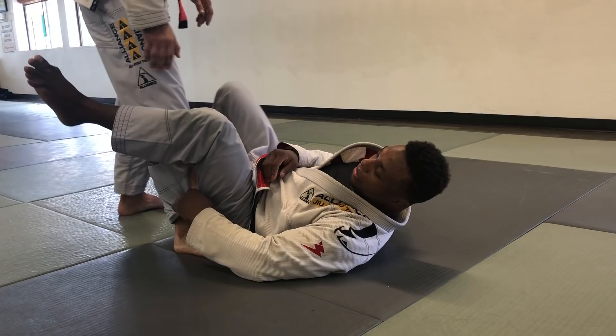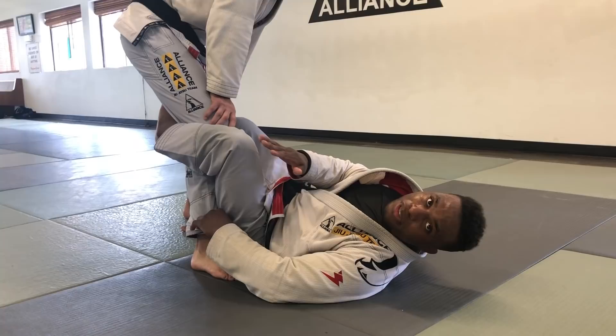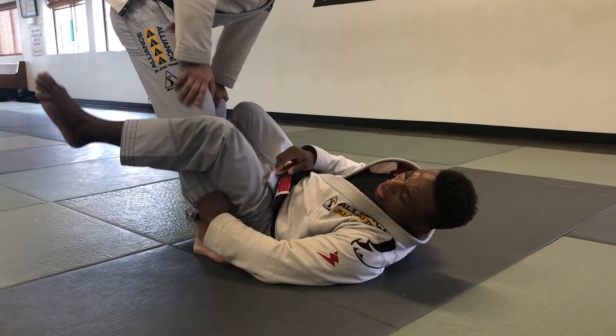So now you can play De La Riva like this. There's going to be times when you want that deep De La Riva hook in, but otherwise I like to keep the pant grip. I'm just going to turn my knee into his leg — let me change the angle so you guys can see it a little bit better.